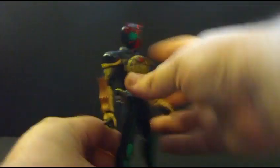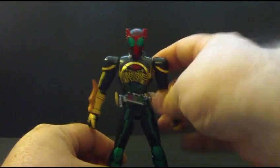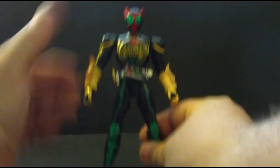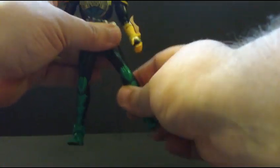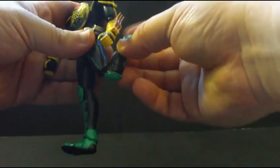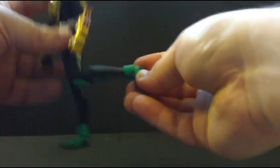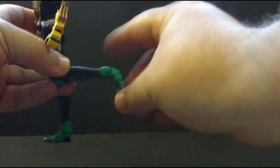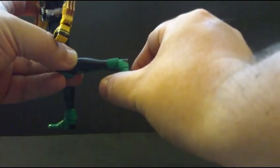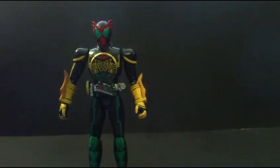On his belt, you can see the O scanner and his medal case. The legs have a hip joint, double-bend knees, bend at the elbow, rotate at the ankle, and pivot at the foot, so you can get some really nice poses.